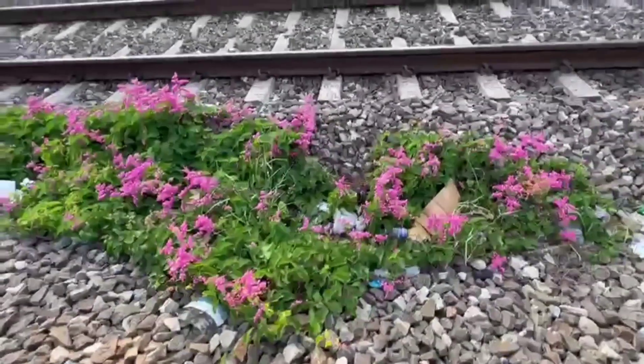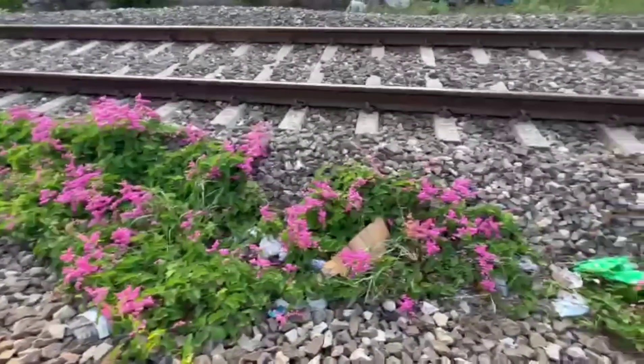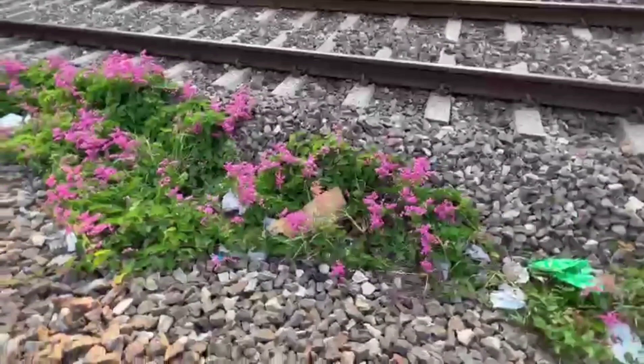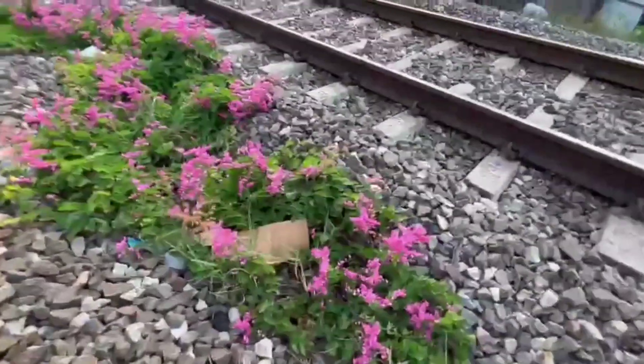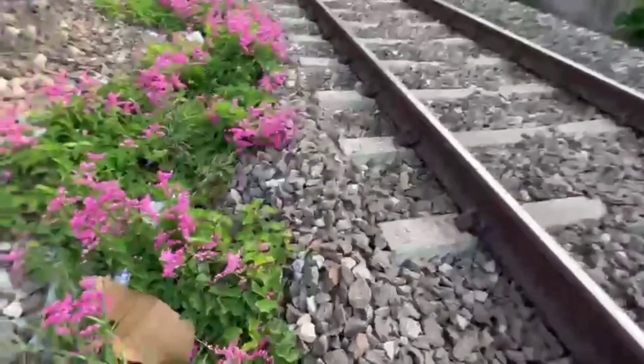We have a plant called Coral Vine Pink. I have a plant called Coral Vine Pink — I have a white and a pink color.